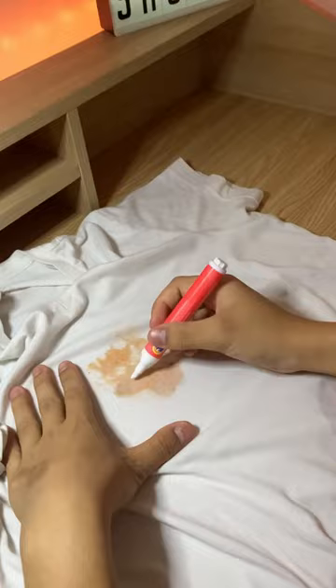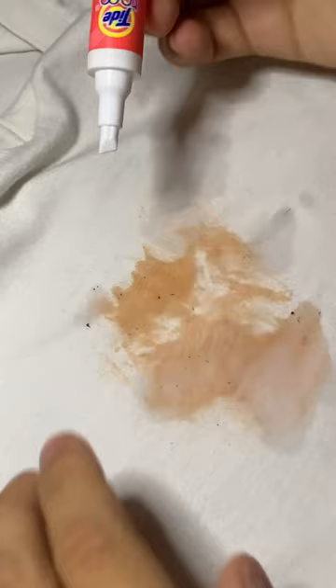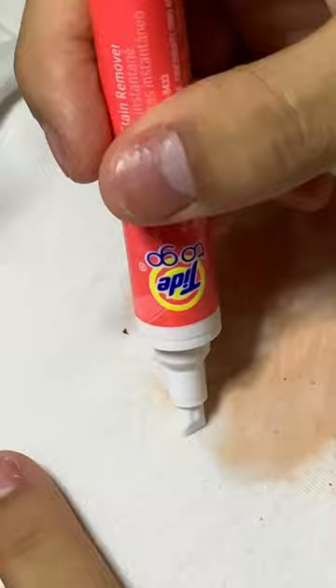Now I don't want to go over the whole stain since I don't want to waste my Tide stick, but I'll give you a quick demo on how it works on one of the smaller parts over here. All you need to do is press it down and then rub it around. And as you can see, it will remove the stain.